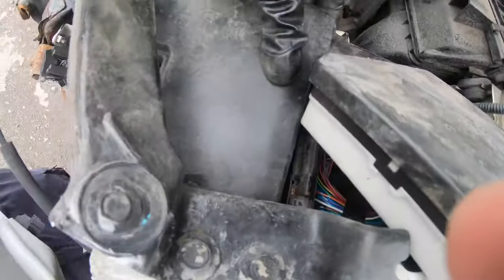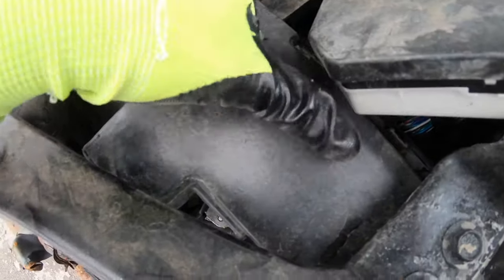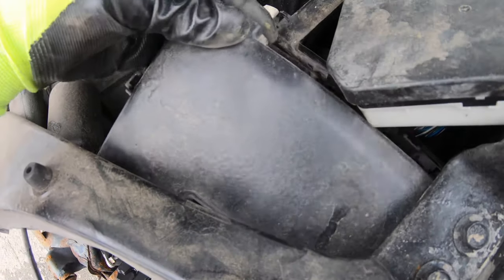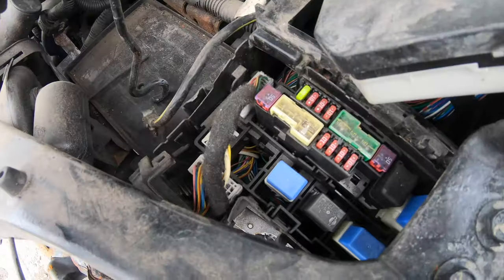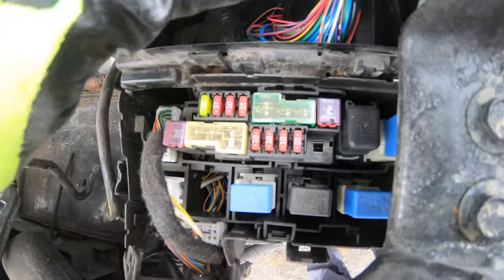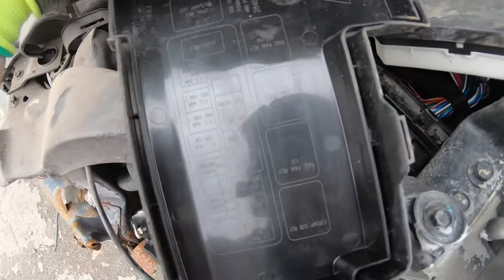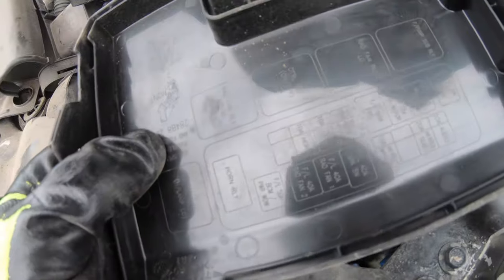The other fuse box is right under this cap. You need to unclip it and you'll have the other fuses and relays, and there will be a diagram on the inside of the lid.